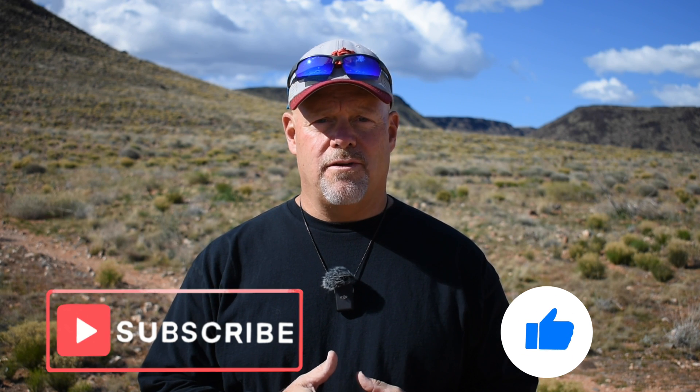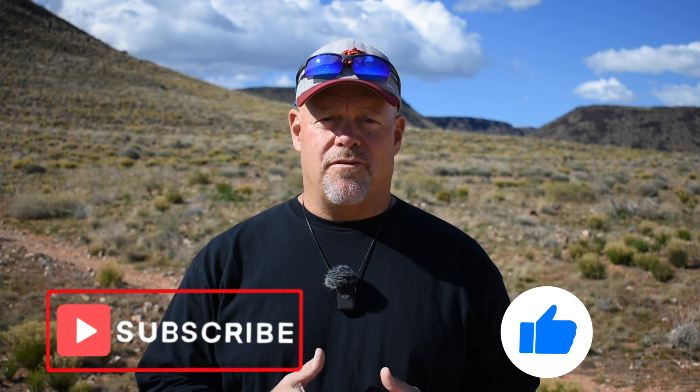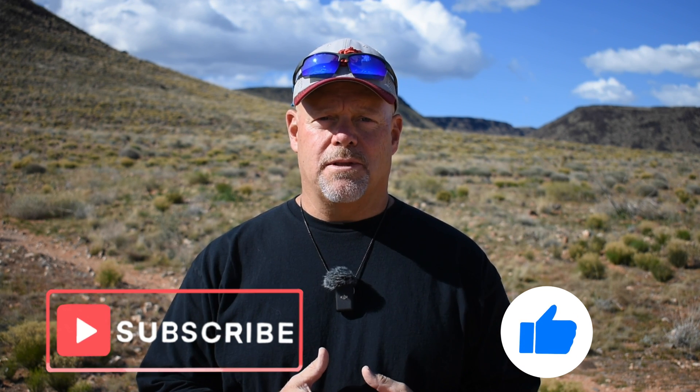Thanks for watching, and let us know in the comments if you have a 'Can I Fly My Drone' question we can address in a future video. Hit the thumbs up button if you liked the video, and don't forget to subscribe to the UAV Coach channel to be notified of future videos. From all of us here at UAV Coach, we wish you blue skies and safe flying — we'll see you next time.